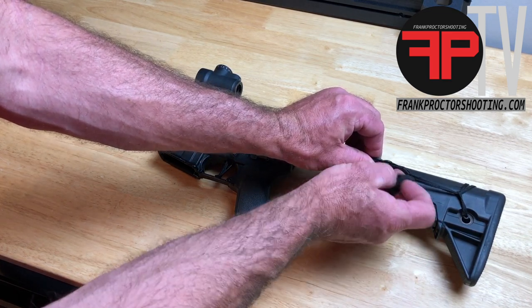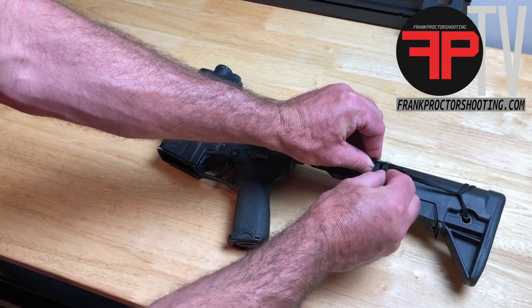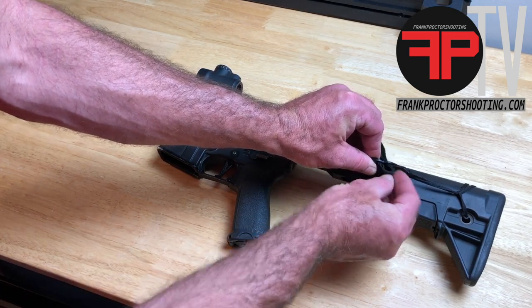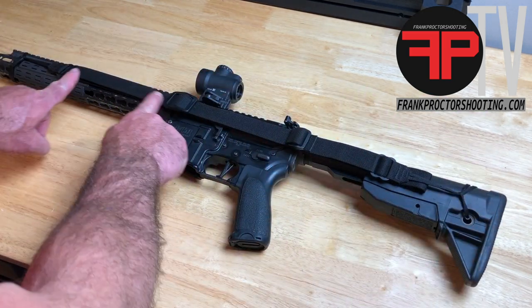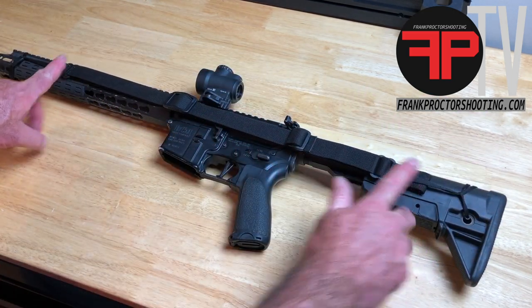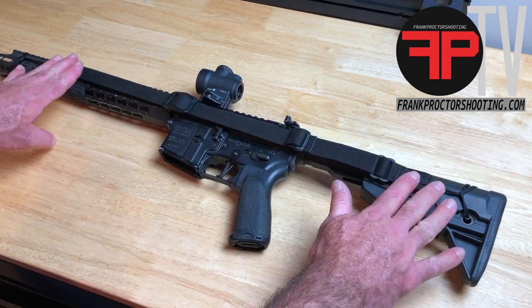Now push this webbing back through the other portion of that metal buckle where it's going back down, turn the sling over, and lay that flat. Now you have the sling stored against the rifle, nice and tight, very low profile.